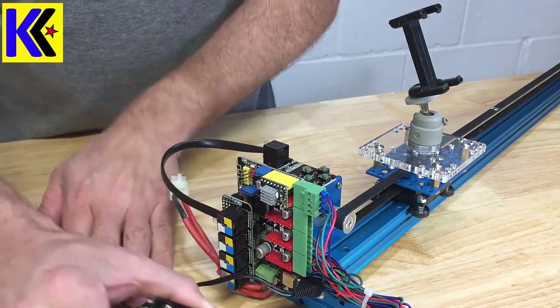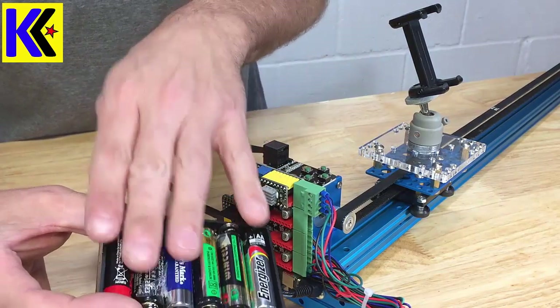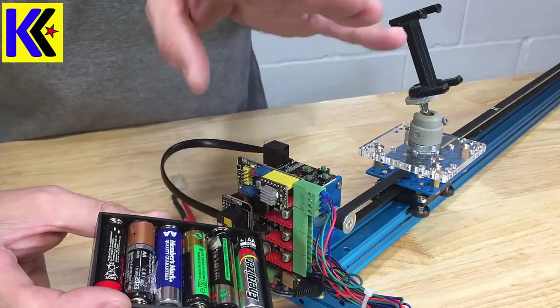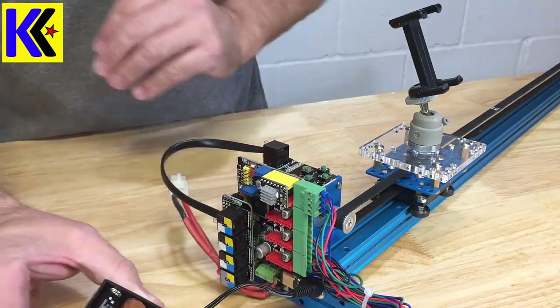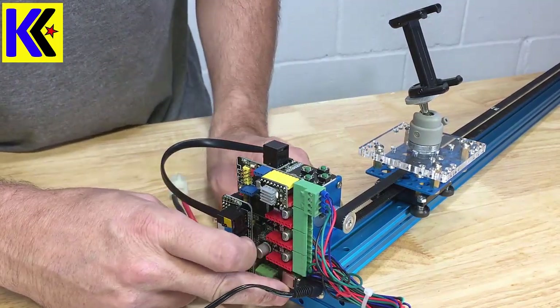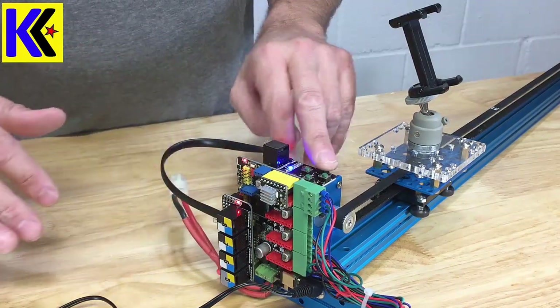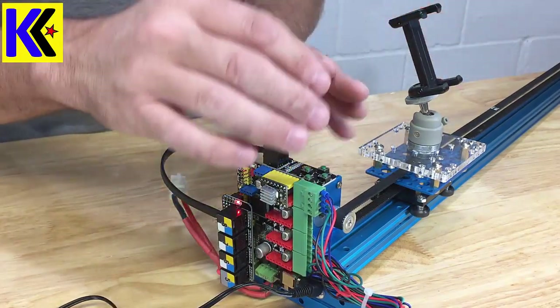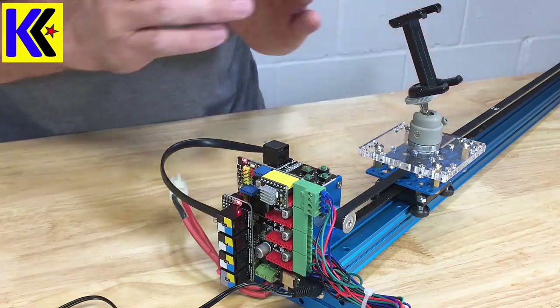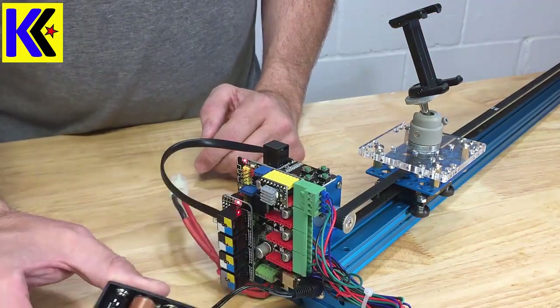The next part of this video is going to save you a lot of time and frustration. The kit comes with a little power pack that can accommodate six double-A's. The problem I discovered is that once I powered on my circuit board everything looked good, but when I pushed one of my buttons the motor would stutter or go a little bit and stop. I discovered that this battery pack doesn't really have enough power.